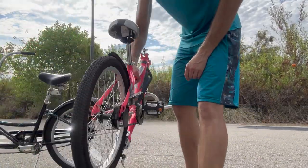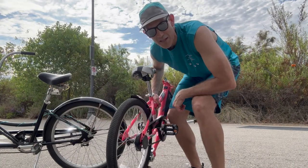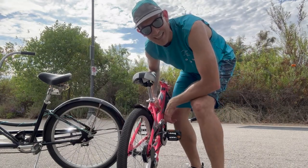All in all, this thing has been a perfect addition to my family so I can take my kids on my rides with me.